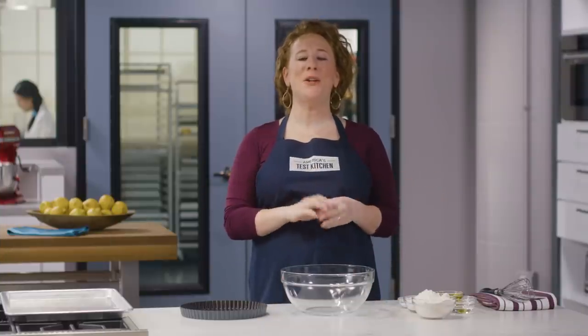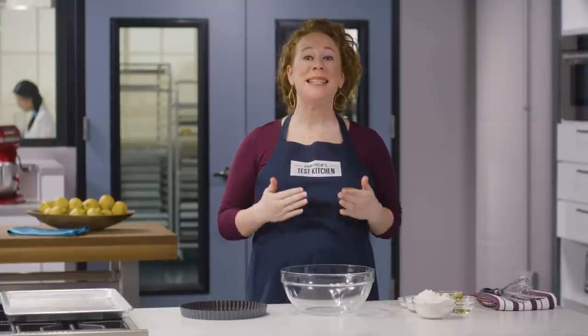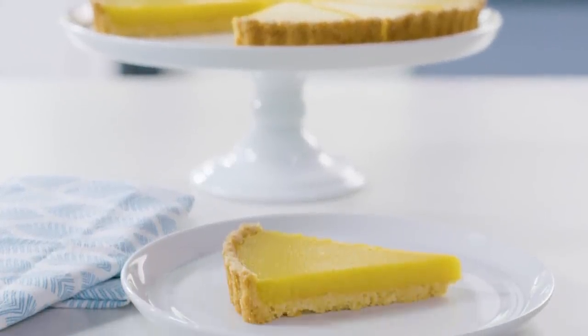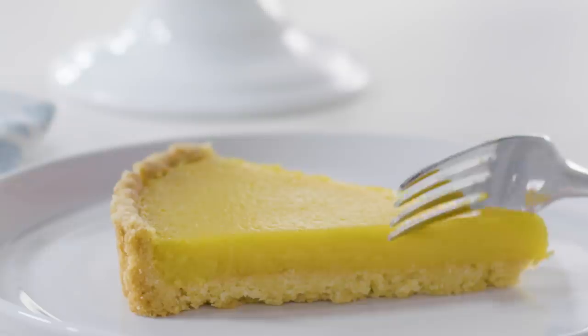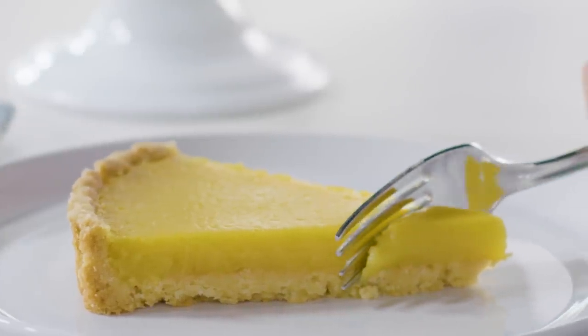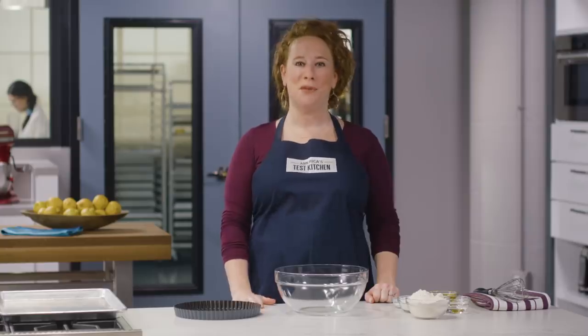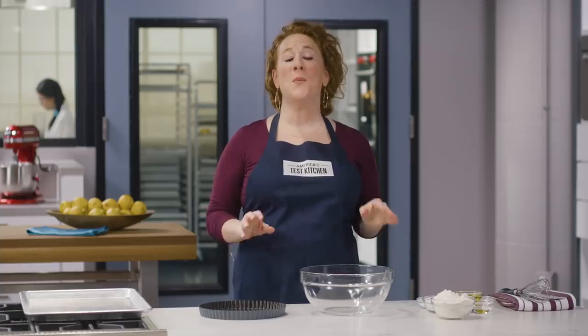When you're baking in the summer you want to keep things simple, and this lemon tart not only packs intense lemon flavor but it's also one of the easiest tarts you could ever make. The key is extra virgin olive oil — most lemon tart recipes feature butter in both the crust and the filling, but today we're going to be using extra virgin olive oil instead.